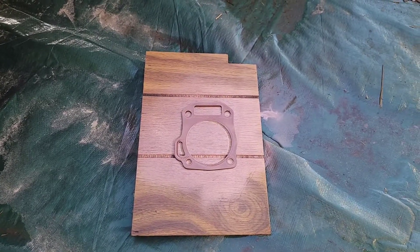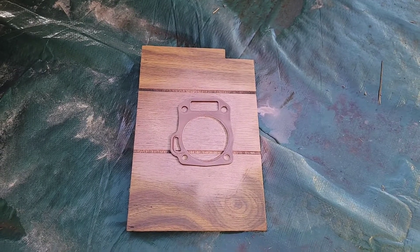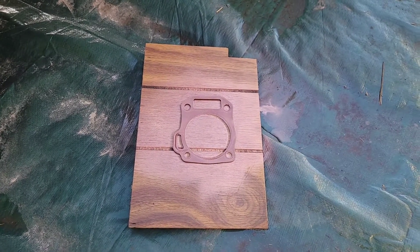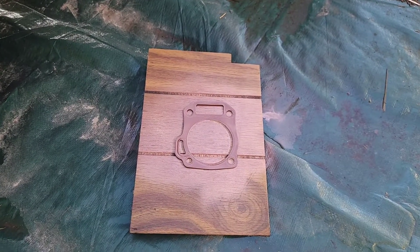I just wanted to let you guys know these gaskets don't seal very well when you get them just from the box. They can seal okay for a while but they usually blow out after a bit. Trust me, I know.